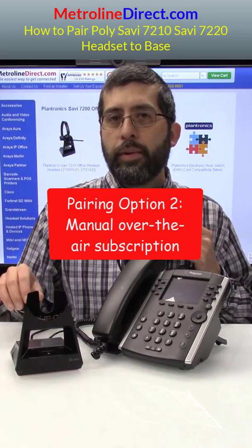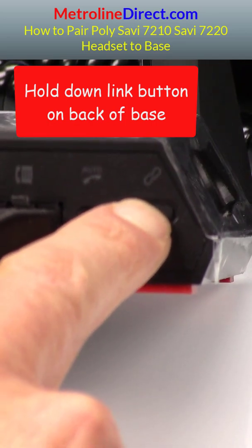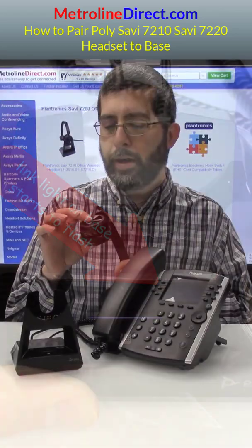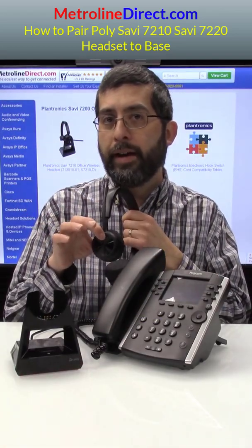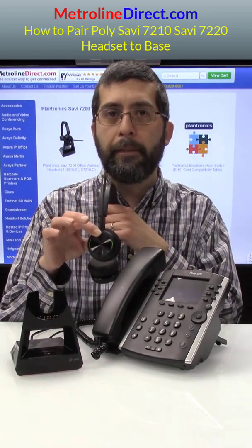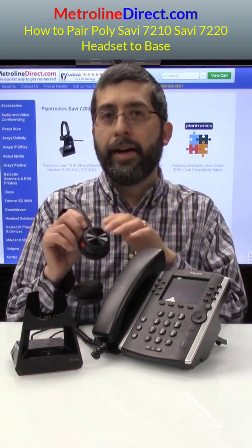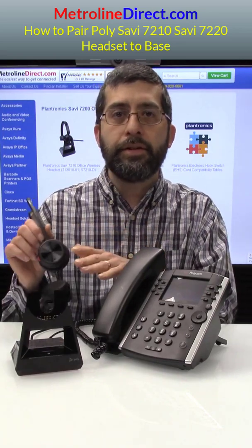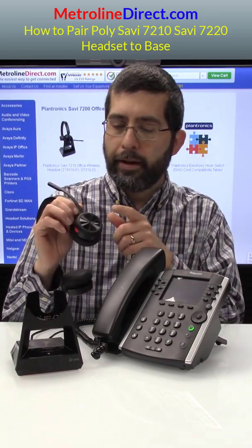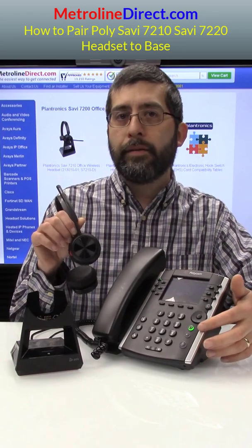What I'm going to do is press the link button on the back of the base and hold that down for four seconds. The link light will start to flash on the bottom of the base. And now I'm going to hold down the volume up button on the headset — hold that down until the light turns on solid green. There's your light. The link light has stopped and the light on the headset has turned off. So this headset is now paired to the base. I'll go ahead and press my talk button, and you can see the light is flashing on the headset and the light on the headset button on the phone has turned on.